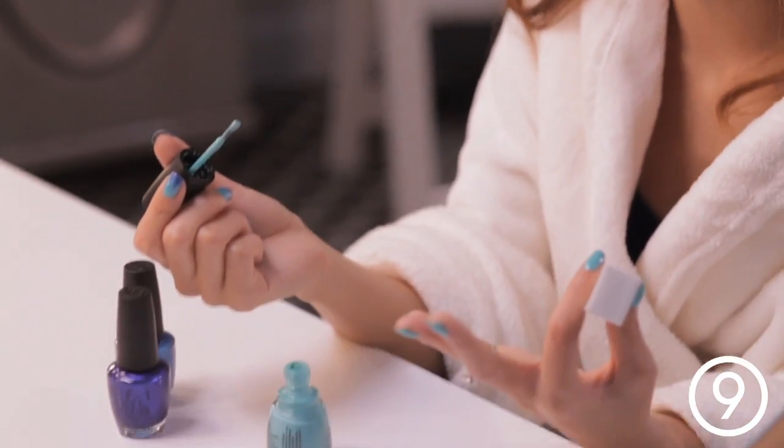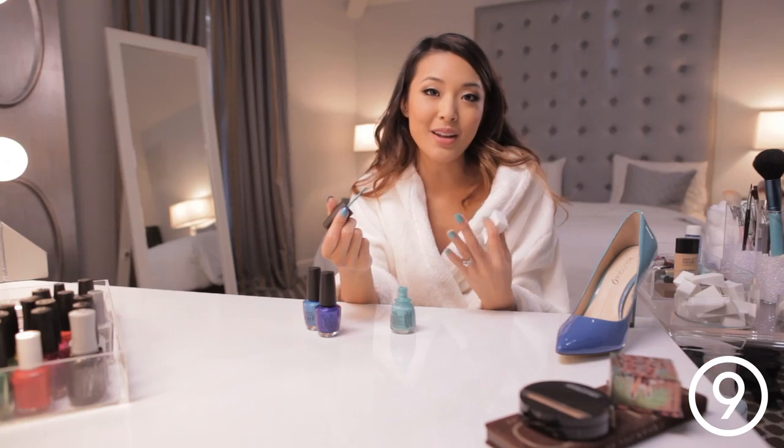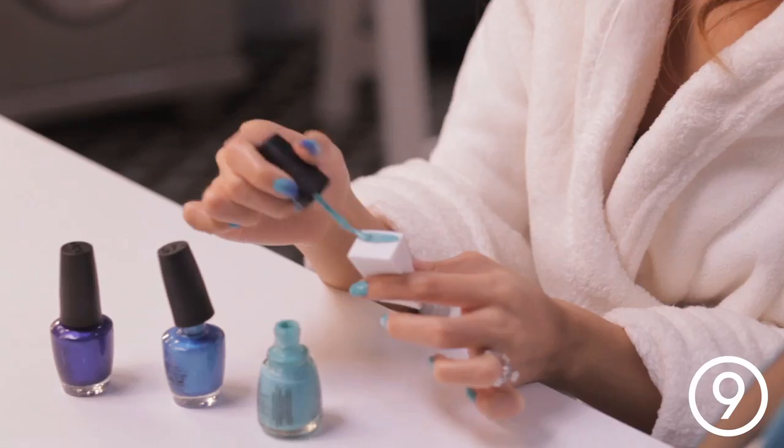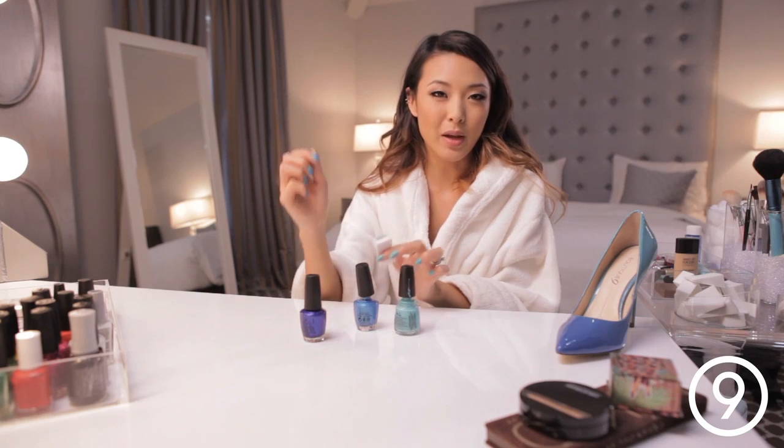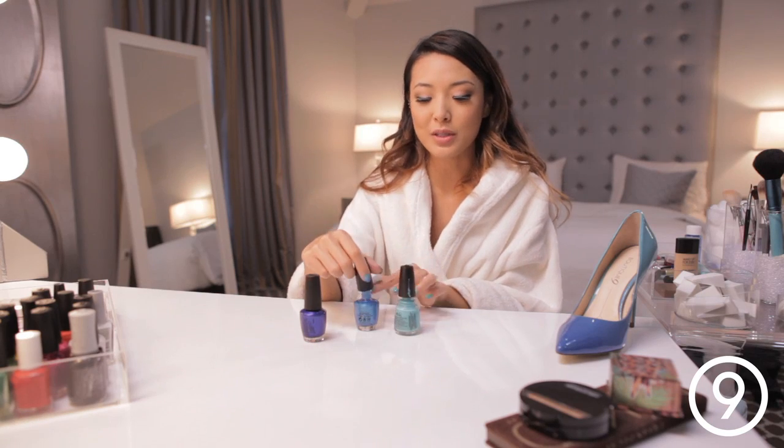So I'm using three colors, but really you can use two, you can use four, you can use however many colors you want as long as there's a lighter color and a darker color. You can be pretty generous with the polish here because that's going to be able to adhere to your actual nail.